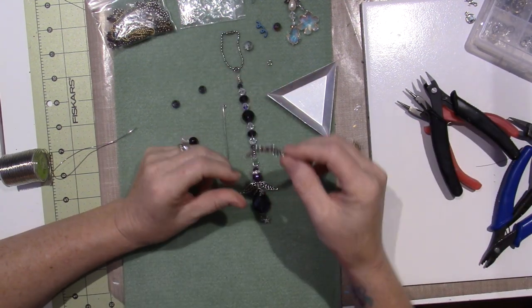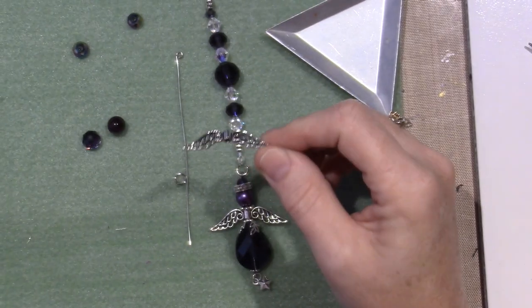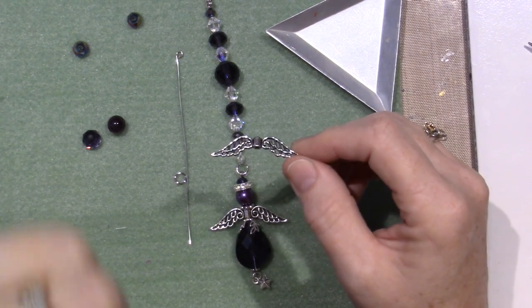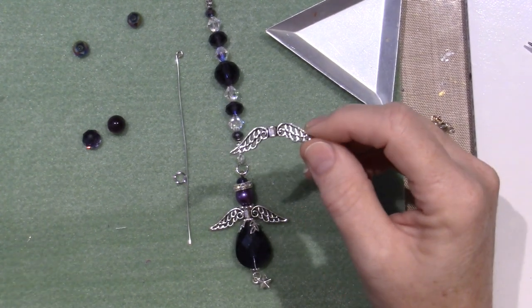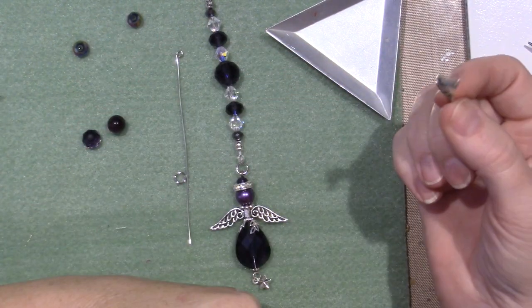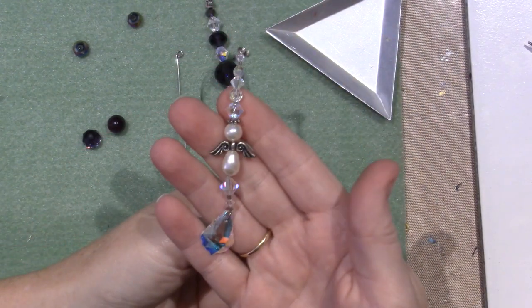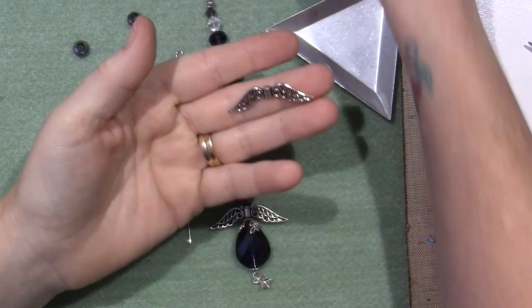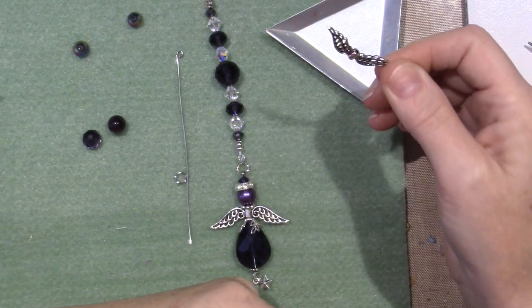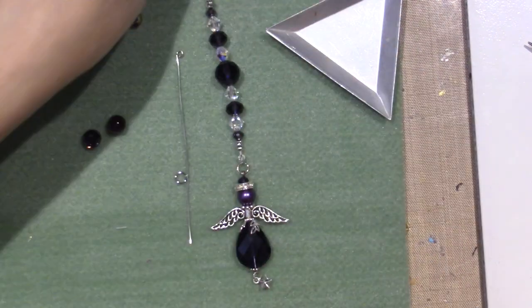These were my inspiration — some wings that I got at, I want to say Michael's, I'm pretty sure Michael's, but it could have been Hobby Lobby. They're the biggest wings I've seen. I've done angels before, and I had planned on just embedding these in the clay, so with that in mind I thought, let me just try and make an angel real quick.